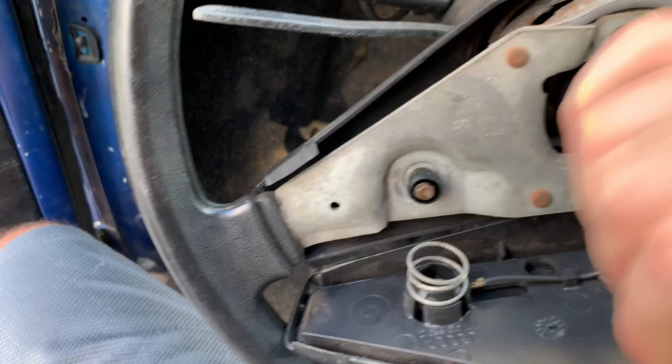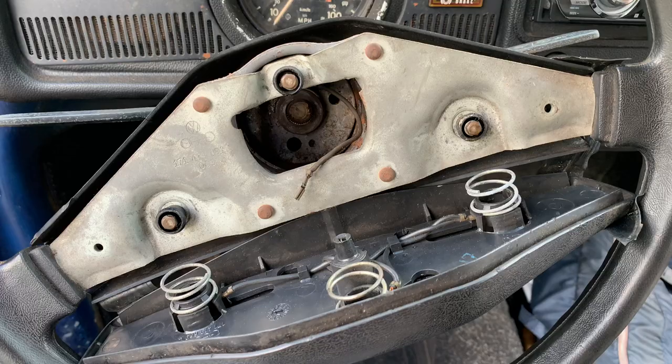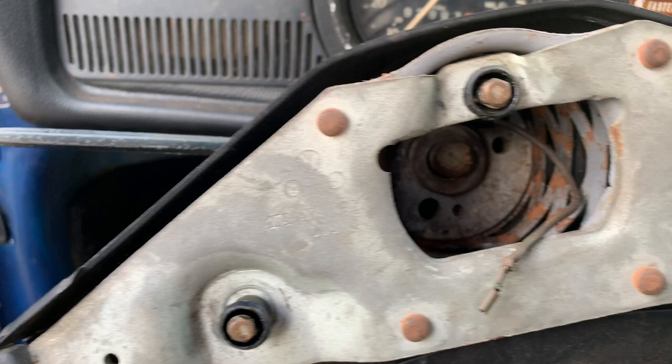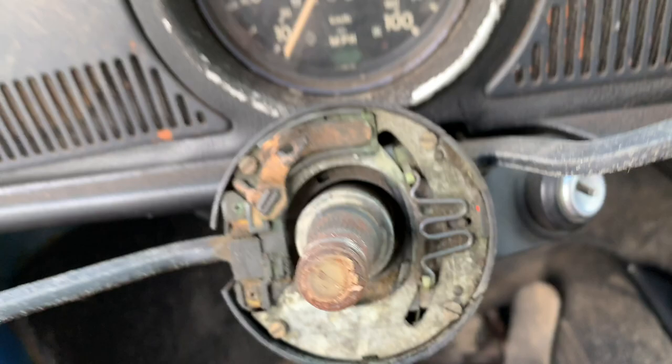Get this nut off. There it is - got a washer down in there. See if we can get this thing up out of there. The steering wheel actually just came right up off the splines with just a tiny bit of pulling, and it slid right up.